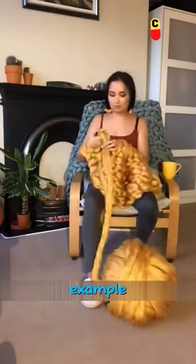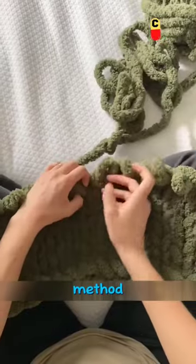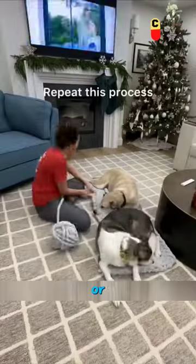When knitting wool, you can use your hands instead of needles. For example, like this girl, you can use wool to knit around the entire arm. The second method is to use your fingers to twist and weave up little by little, just like tying shoelaces or knotting.